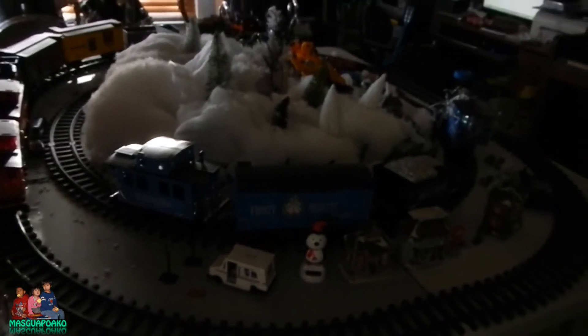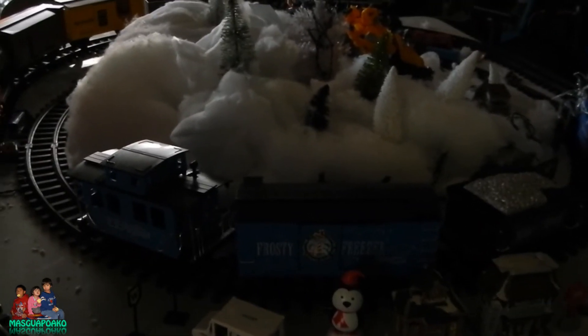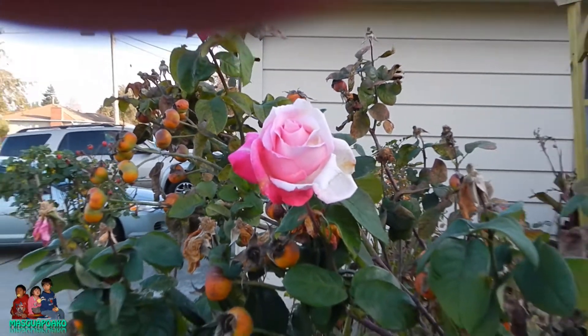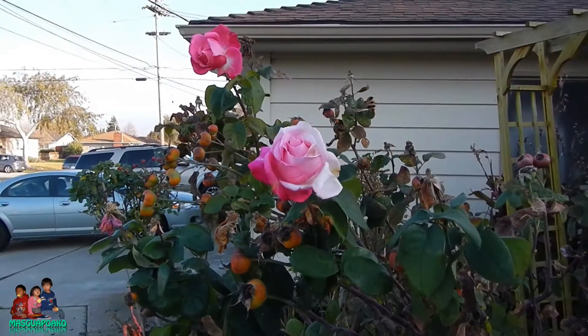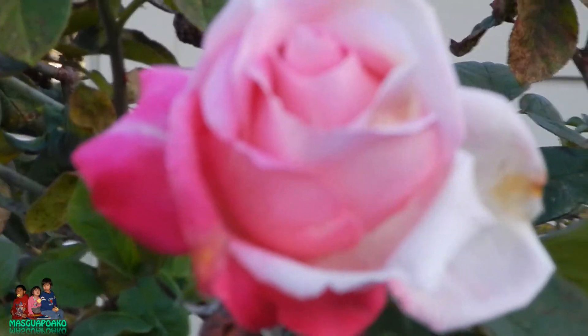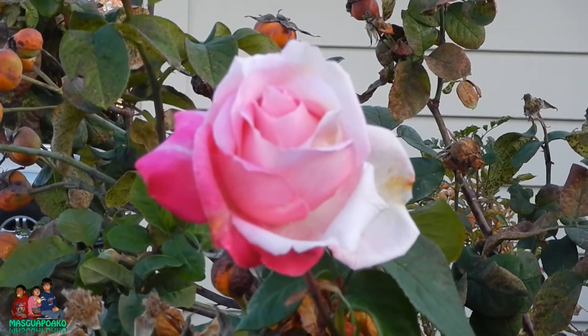Looking good so far. The zoom is good too. I think it's auto zoom — let me see. Okay, it does zoom in. Zoom out — that's how far it goes. Not bad at all. Zoom in — very nice, very nice.